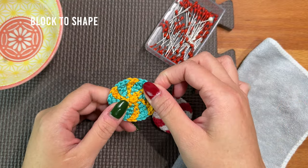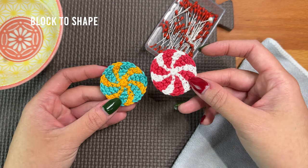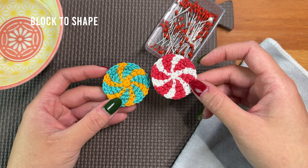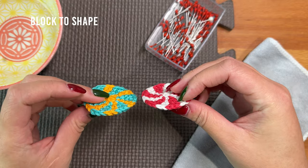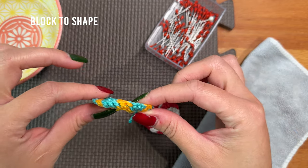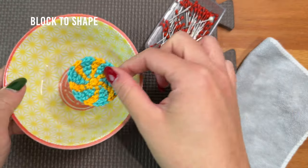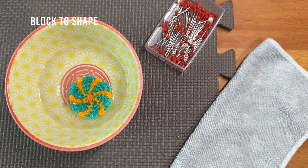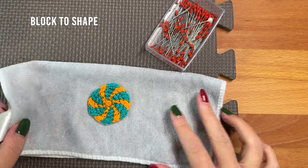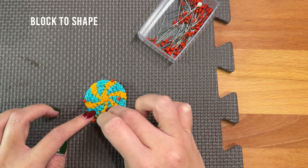Before we proceed with blocking, I want to show you the difference between a blocked piece and our current piece. The red and white peppermint candy has been blocked — you'll see the circle is a little more round and the stitches look more even. When you look at it from the side it's a little flatter, whereas our current piece kind of puckers on the sides and in the middle. To wet block: fully saturate your appliqué in cool water, squeeze the water out, lay it on a clean washcloth and press down to wick out the moisture. Pin the appliqué on the blocking board, adjusting any stitches that look out of place, and allow it to fully dry before finishing.